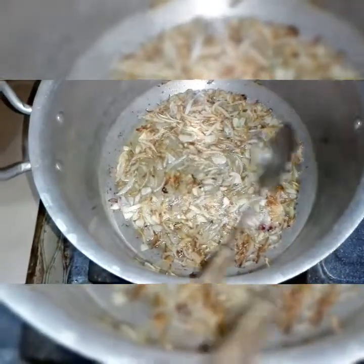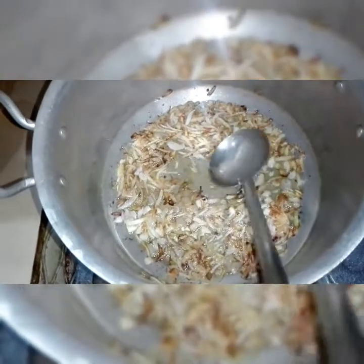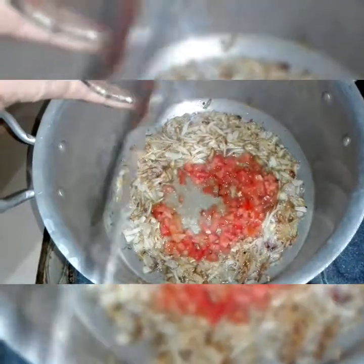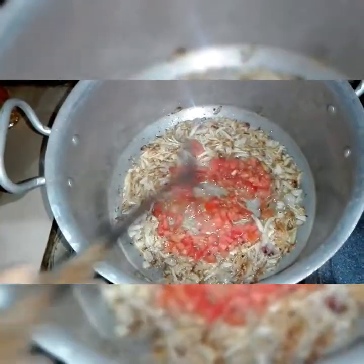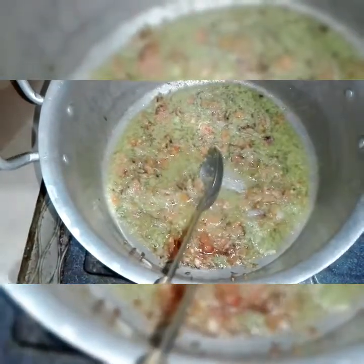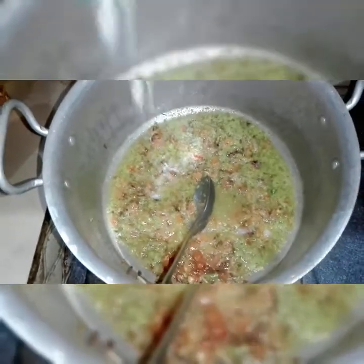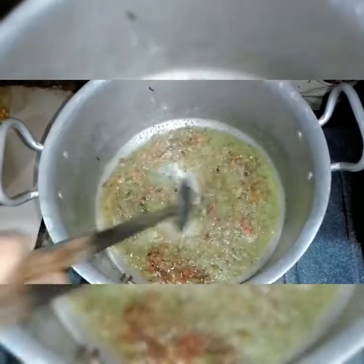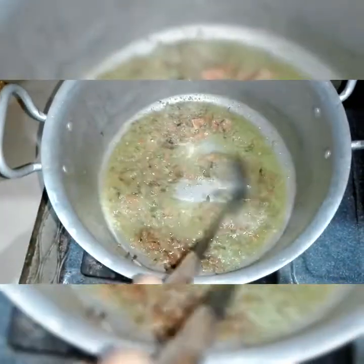Now we will add tomatoes and pepper. We will mix it with a little bit of salt. Add the chicken in and then add some salt and some garlic.